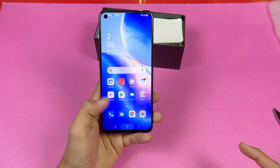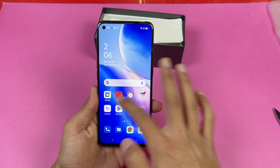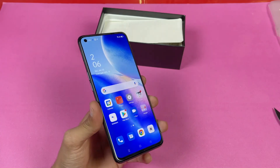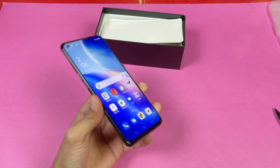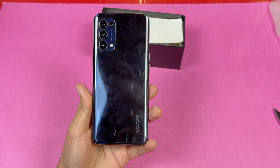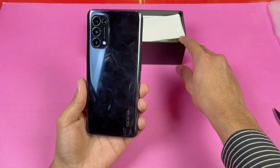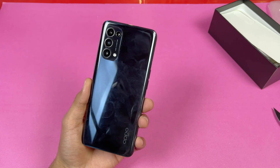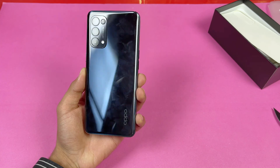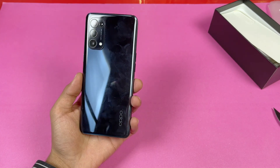Overall, the Oppo Reno 5 offers a lot of improvements over the Reno 4 — a 90Hz refresh rate display, a single punch-hole camera on the front, and a 4310mAh battery with 50W fast charging. Thanks for watching this unboxing and first impressions of the Oppo Reno 5. Let me know your thoughts in the comments below, subscribe if you're new, and I'll catch you in the next video.